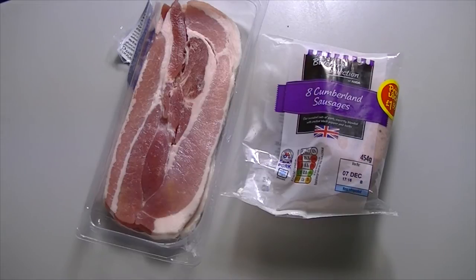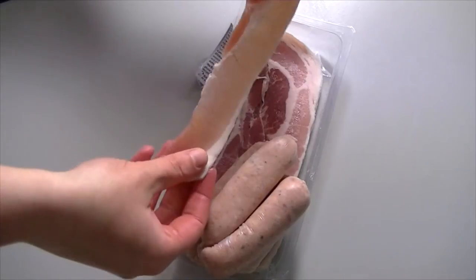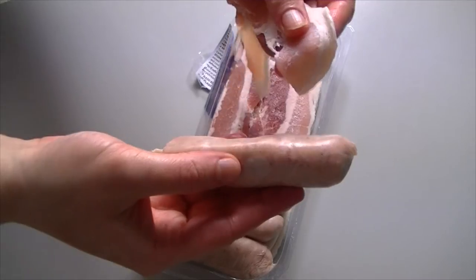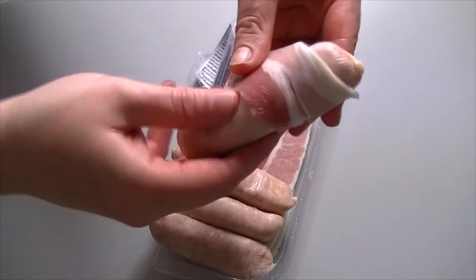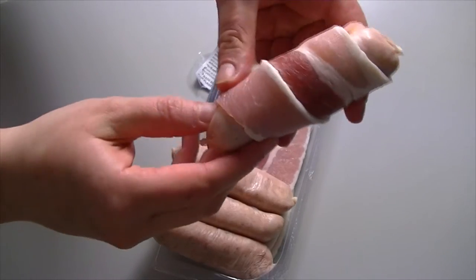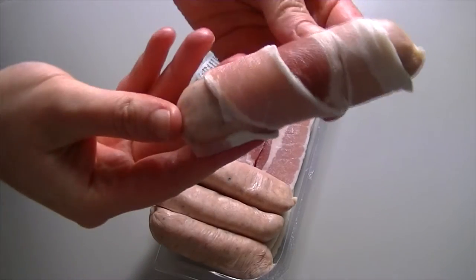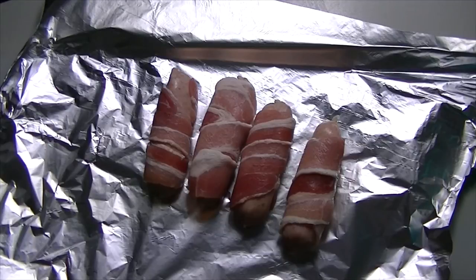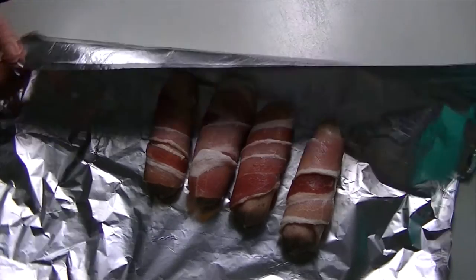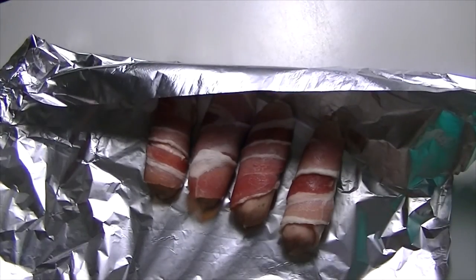The next step is to prepare your sausages wrapped in bacon. Take the last four of your sausages and you'll need one piece of streaky bacon per sausage. Start at the top of the sausage and wrap the bacon around it. Repeat that for all four sausages and pop them onto a piece of tin foil. Don't worry if you've got some bits where the sausage is still exposed — that's fine. Cover these over and put them in the fridge for tomorrow; they just need to go straight into the oven.